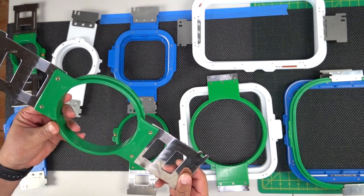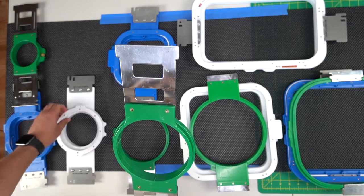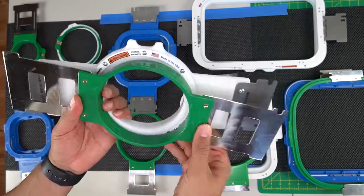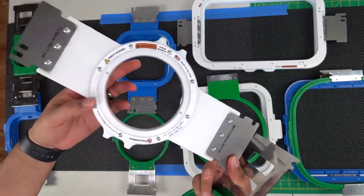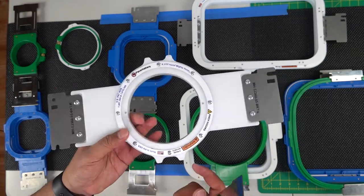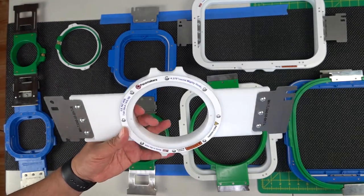You want to match whichever hoop closely matches your logo. The second hoop is hoop B — the Bravo — set for 120 millimeters. The Mighty Hoop that closely matches this one is the 4.375 round hoop, which is very useful on polo shirts.